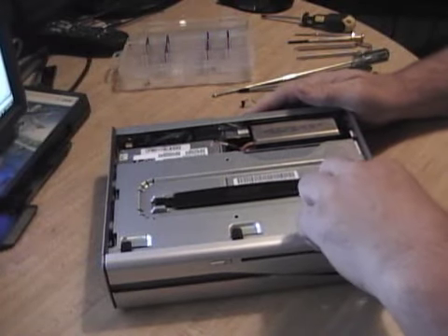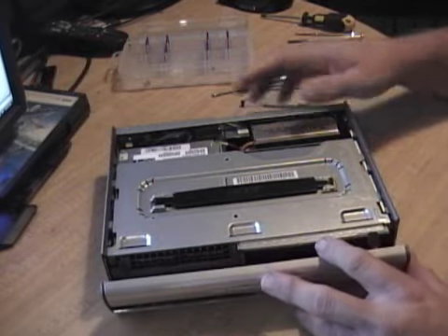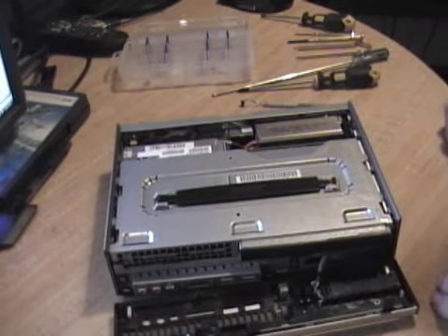This lid — the front face — is held on by three clips. That comes off. Leave it there for now.